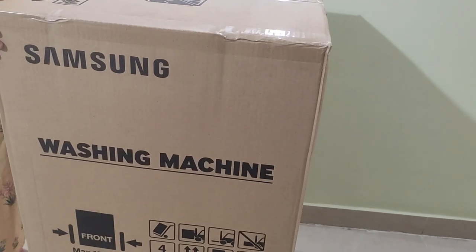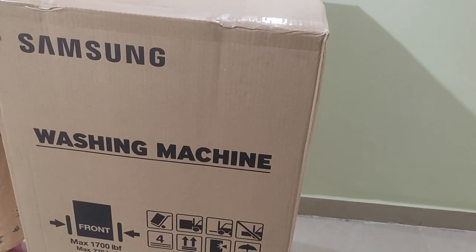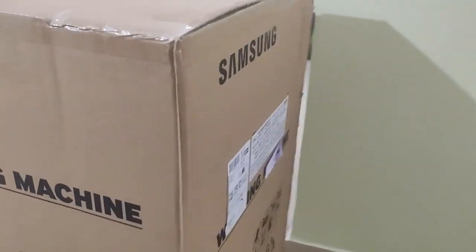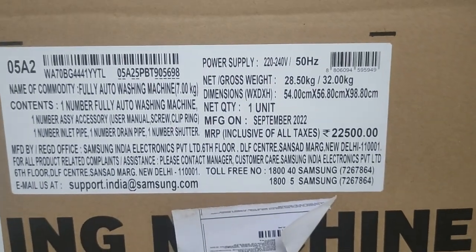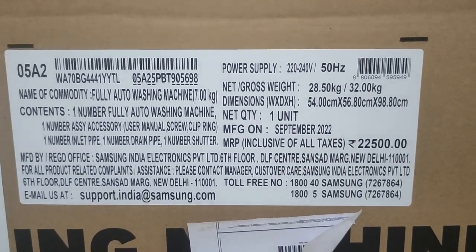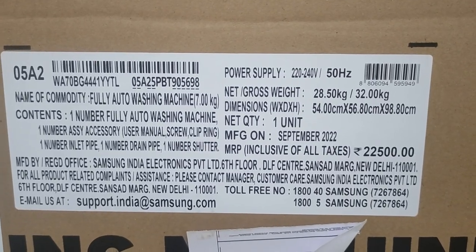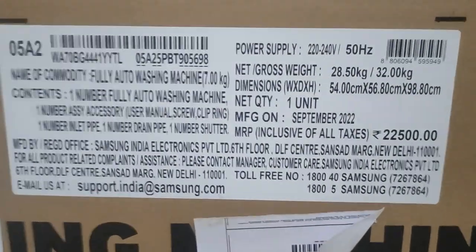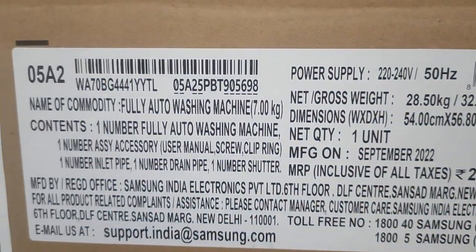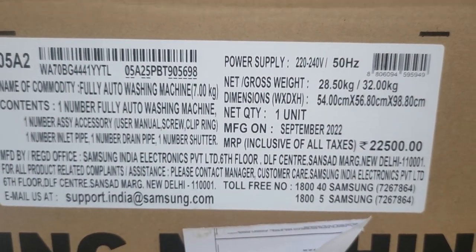Hello everyone, welcome to my channel. Today we are doing the unboxing of my new Samsung washing machine. It's a 5-star, 7 kg Samsung top load washing machine, fully automatic digital inverter. It was launched newly in September 2022, and we bought this online on Amazon in exchange of my old machine.